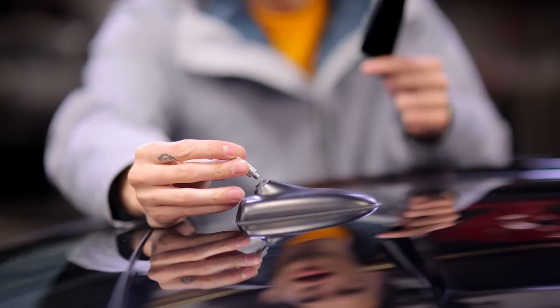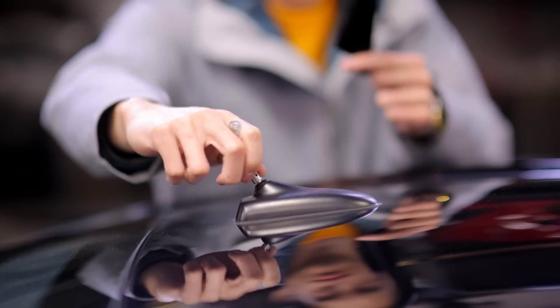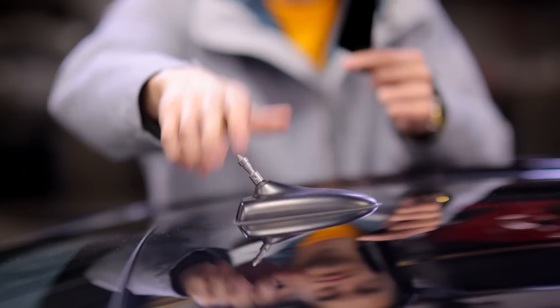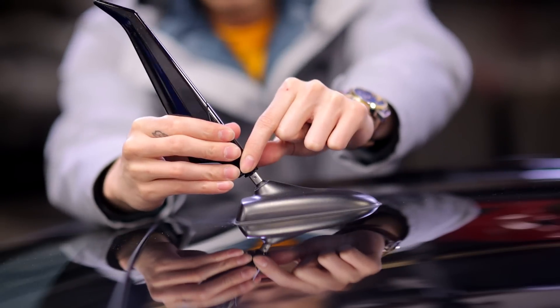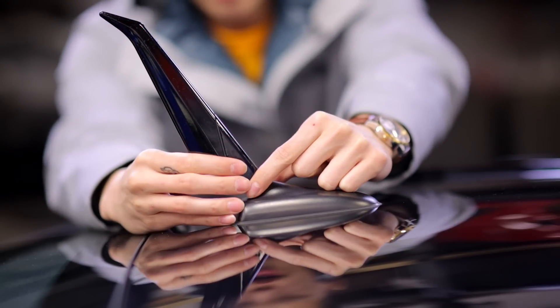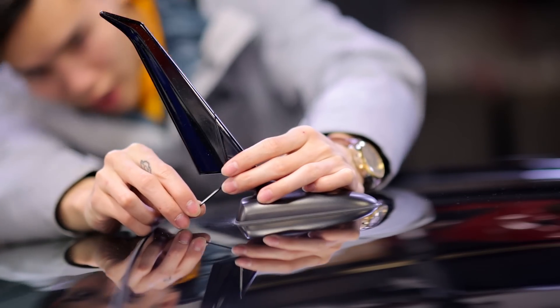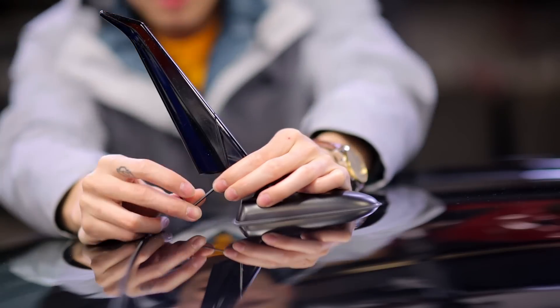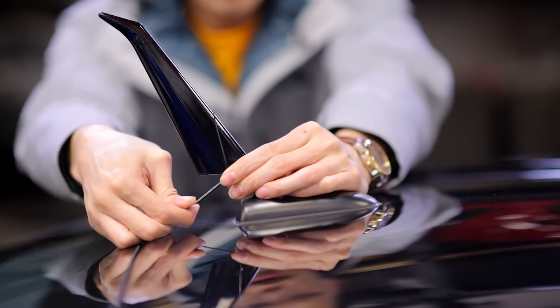Now to install the blade, you take the included insert and screw that into place. Then you mount the blade onto that insert. Make sure it's all the way in and you want to make sure it's straight. Then you use the included Allen key to tighten the lock nut inside to secure it into place.